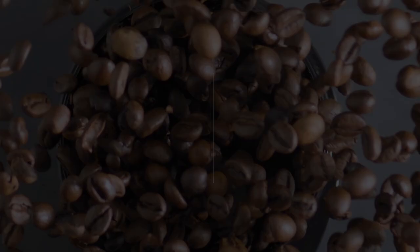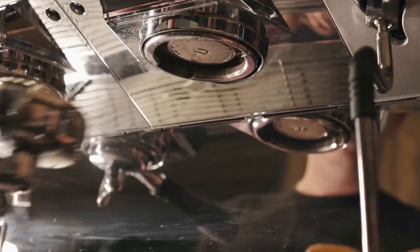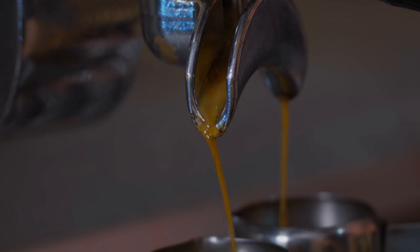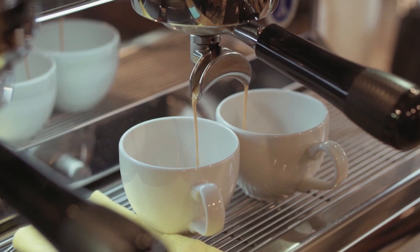Brew directly after inserting the portafilter. Immediately after rinsing, place the portafilter into the group head and begin brewing. The heat from the group head may burn the surface of your coffee if you don't start brewing right away, producing bitter flavors in the finished product. In fact, if you don't begin brewing right away, you'll lose a point in the World Barista Championships — so brew like a champ and be quick about it.